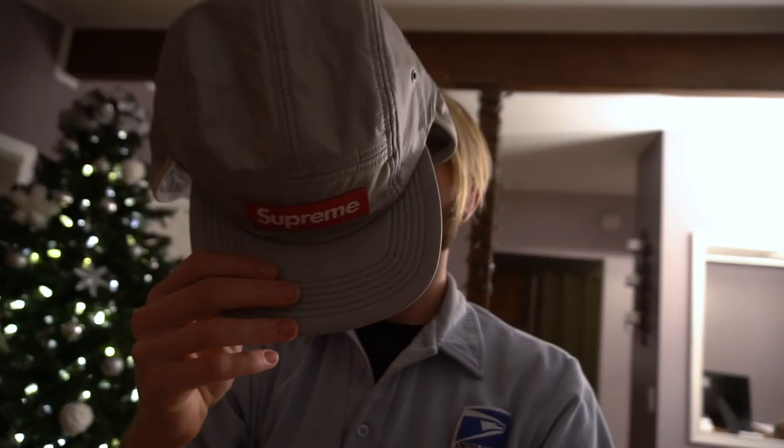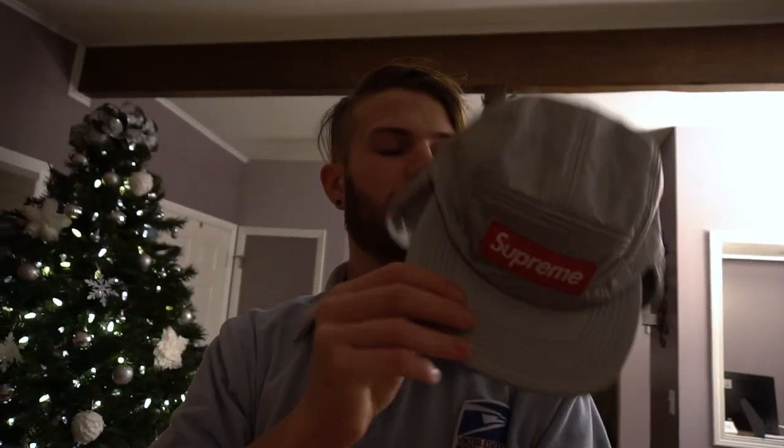I'm thinking I probably should have gone for the small-medium, because there's like way too much room. It's a one-size and I already just tore the tag off, so now I feel really dumb because it's going to be not as cool for people to buy — they're not going to want to buy it as much.